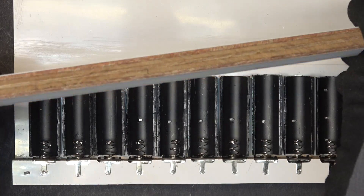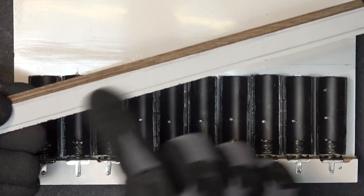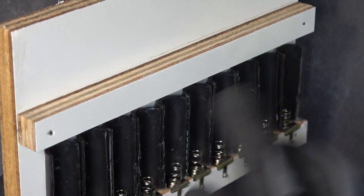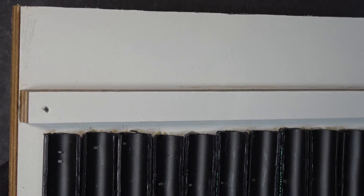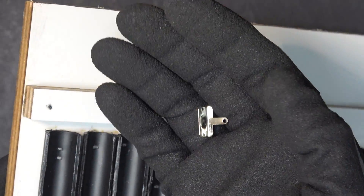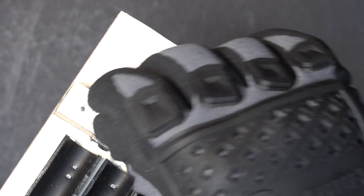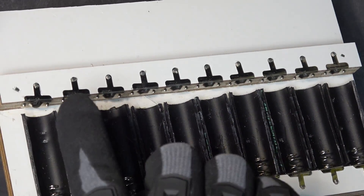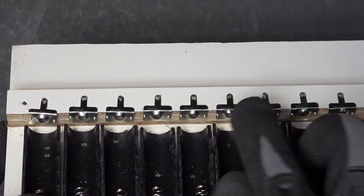Next step is to install this wooden bar on the top — same as before, wood glue and then brass nail. That's the topper for the positive terminal. For the positive terminal I'm going to do the same thing: bend it 90 degrees and mount it on the top with a brass nail. All of the positive terminals are installed and secured by brass nail.